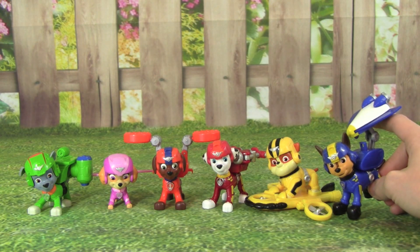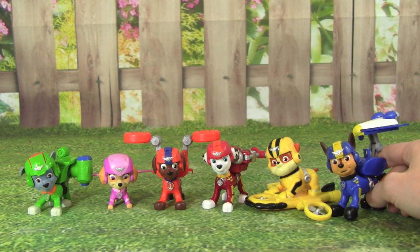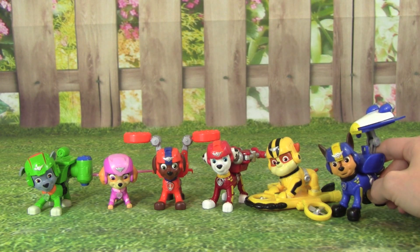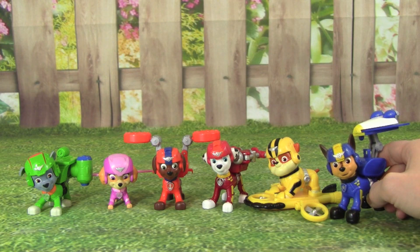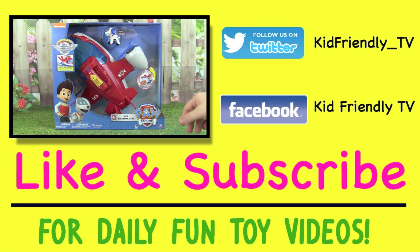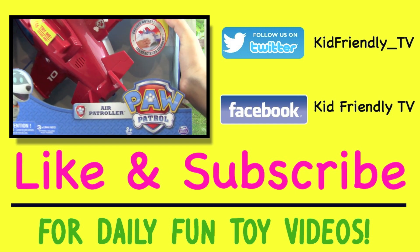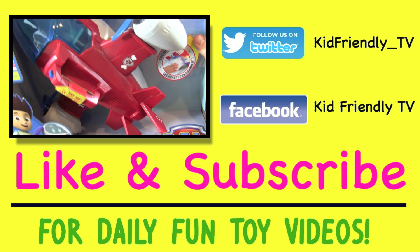The Paw Patrol Air Rescue Pups are really cool, and these flight packs are really fun to play with. I really hope you enjoyed this video, and thank you so much for watching. Please don't forget to subscribe to Kid Friendly TV for more daily fun toy videos. Hey guys, it's Whitney and Pete from Kid Friendly TV, and today we have some really exciting news — we have the Paw Patrol Air Patroller! How awesome does that look?